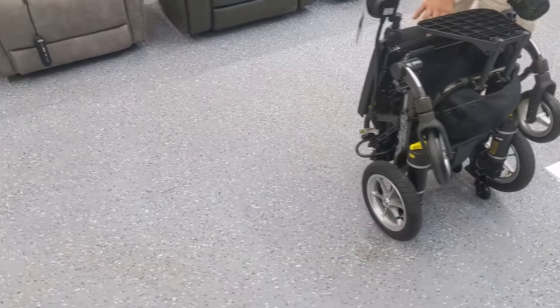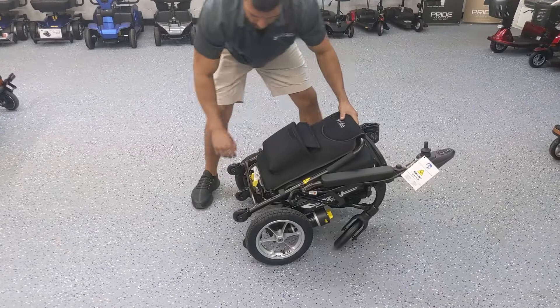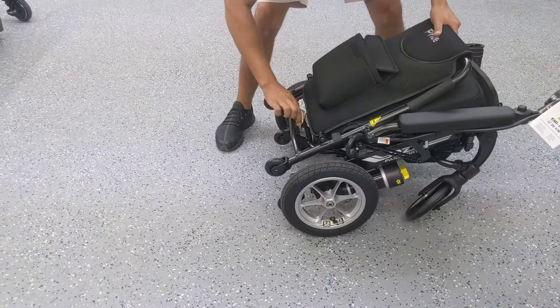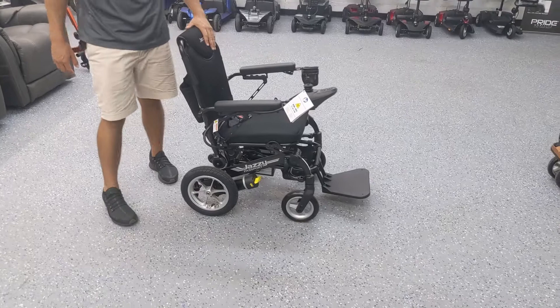Let's go ahead and unfold it. To do that you want to lay it back down. Wheeling it around is done while it's standing up, but if you want to unfold it you have to lay it back down and compress the two clips while pulling the seat up. It might be a little stuck — you have to give it a firm press — but once the clips release you can unfold it back into the unfolded position.